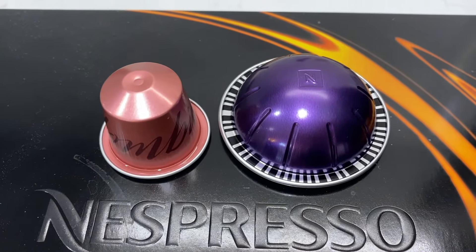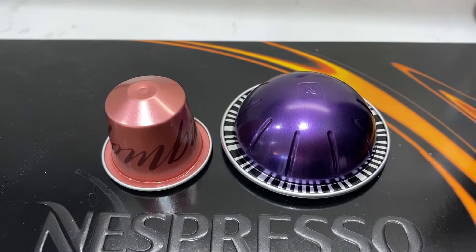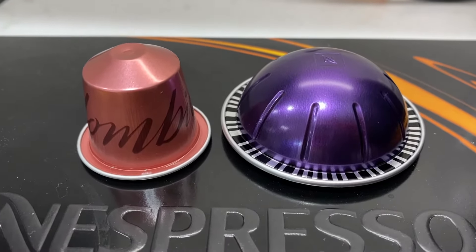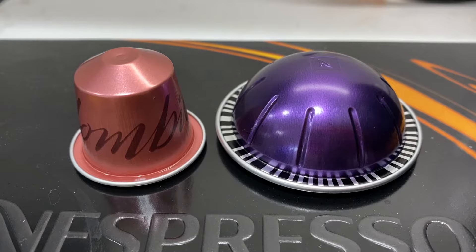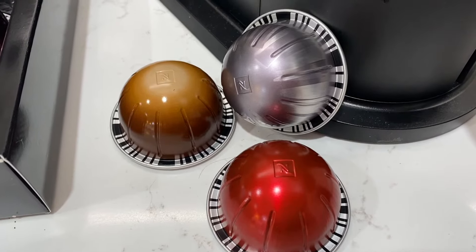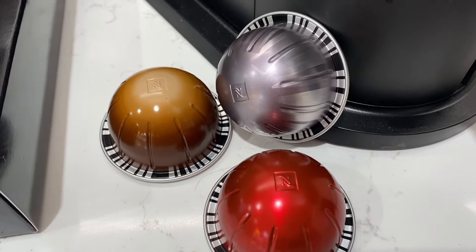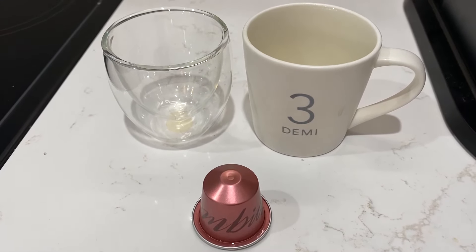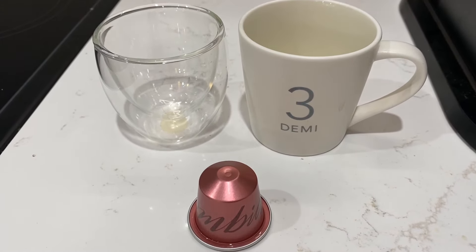First, let's look at the difference in pods. The original pods on the left are small and narrow and come in just one size since they're really just meant for espresso, while the Virtuo pods on the right are wide and round and may differ in height depending on what's inside. With an original pod you can make espresso, double espresso, or add water for an Americano.